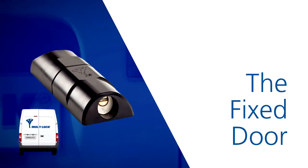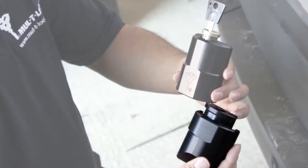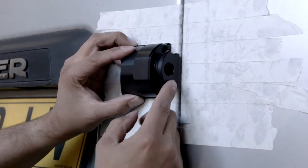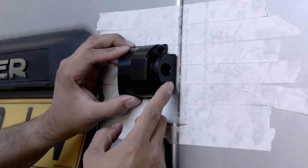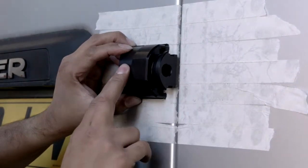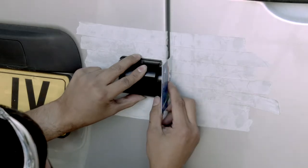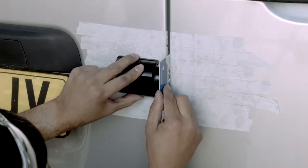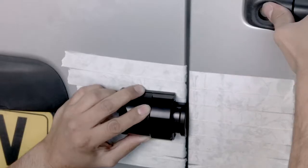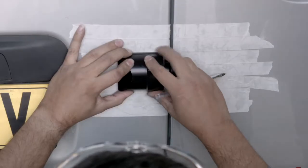Starting with the fixed door, we require the Armour Lock solid body part which does not have the cylinder located within it. Holding the unit with its gasket in position, we can present it to the fixed door. Locate it so the receiving lip overhangs into the door gap but does not affect the operation of the opening door. We are using the card supplied with the lock to assist us with this process. While continuing to hold the unit in place on the fixed door, we can open and close the primary door to make sure there are no obstructions. At this stage, any adjustments can be made.